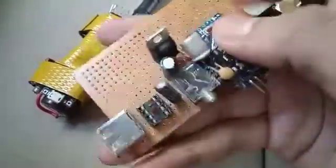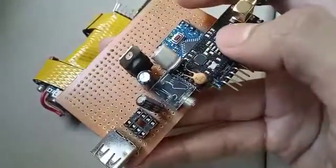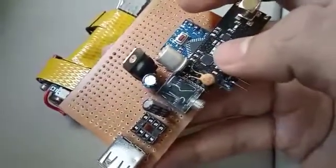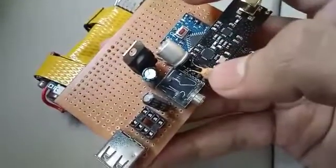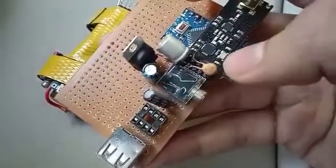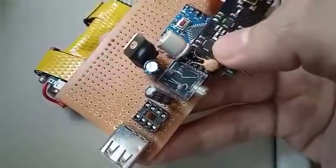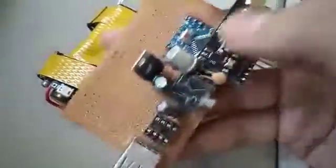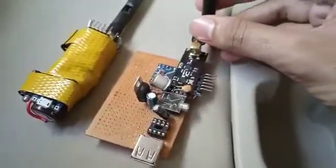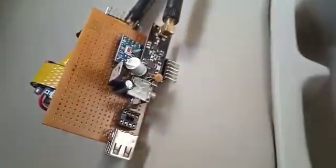These capacitors serve an important purpose: if the NRF transmits a high-power burst, the capacitors provide extra current instantly. The small capacitor handles high-frequency purposes — if there is any AC current leakage to the module, it will short it down at high frequency. That covers the hardware. Now I will turn them on and show you how they work.